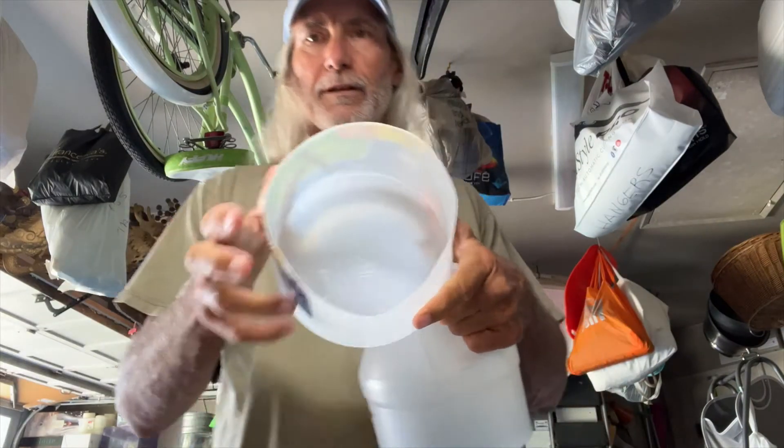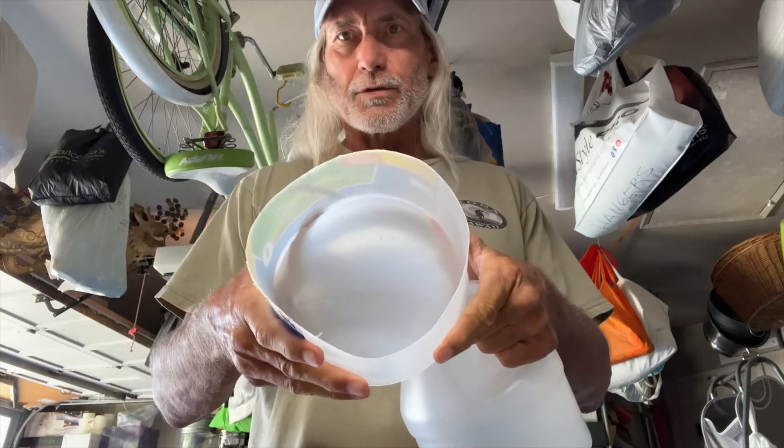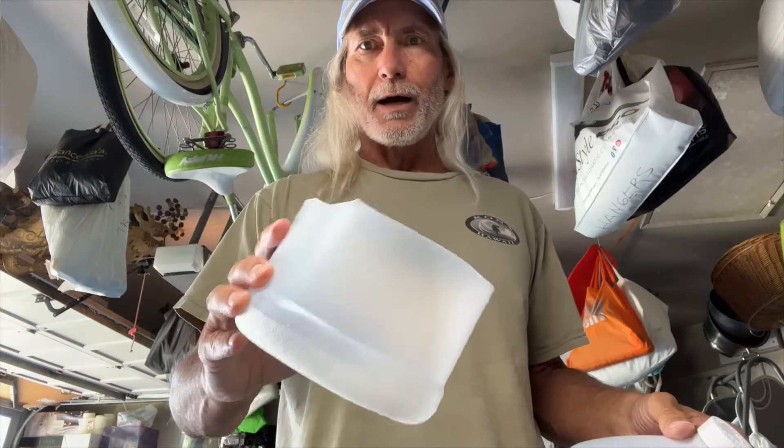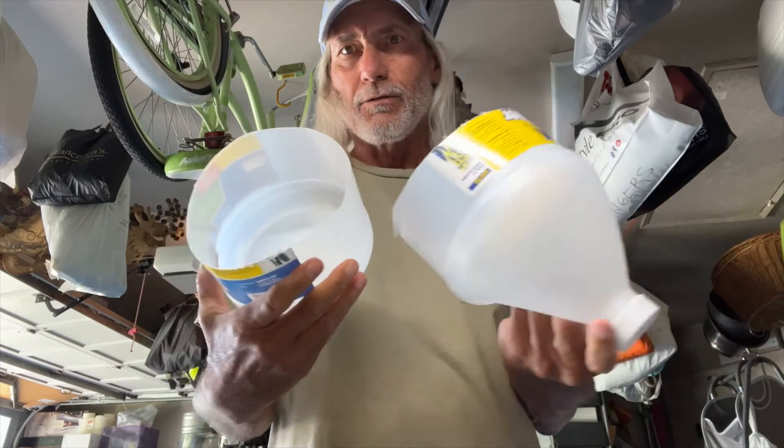And I also have a little bowl you can use to put stuff in — paint, or water for your dog when you're on a walk, whatever. You got two little things you just made.